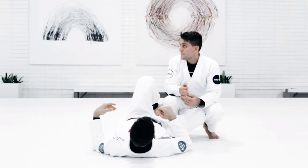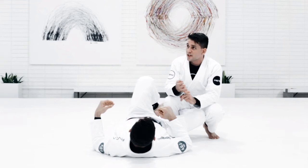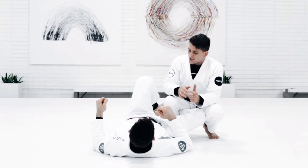Guys, any questions? Anything you want to ask before I show the technique? I want to show something because a lot of people were asking me. So I gave you guys four different techniques: knee slide, long step, leg weave and leg drag.